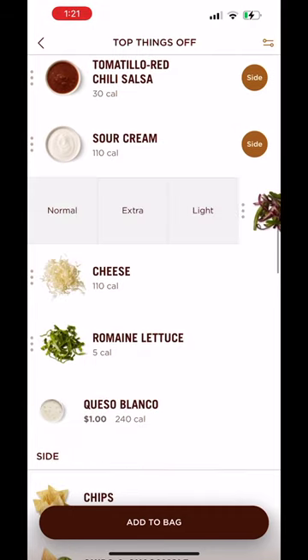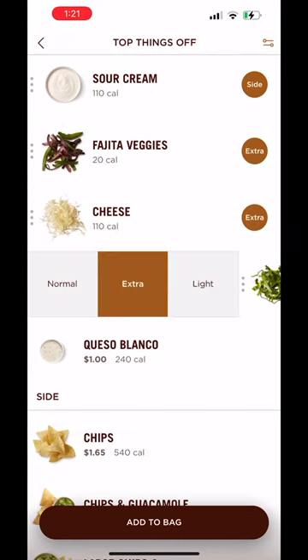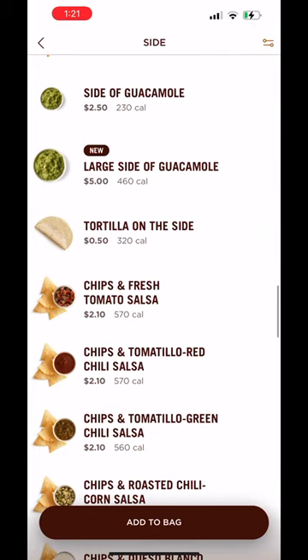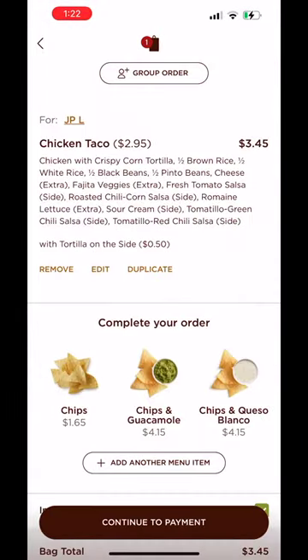Fajita doesn't have a side option, so just click extra. Same with the cheese — extra cheese, extra romaine lettuce, and finally add a tortilla on the side. And all of this comes to $3.45.